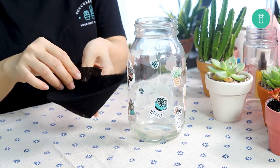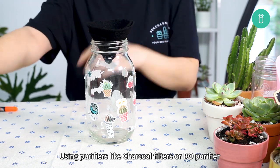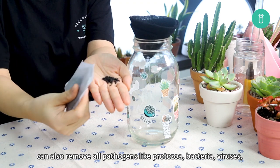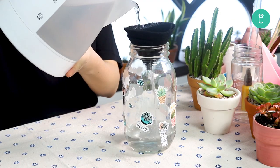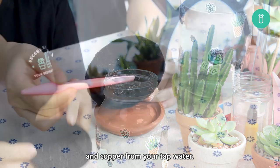Option 2: Using purifiers like charcoal filters or an RO purifier can also remove all pathogens like protozoa, bacteria, viruses, as well as chemical contaminants like sodium, chloride, and copper from your tap water.